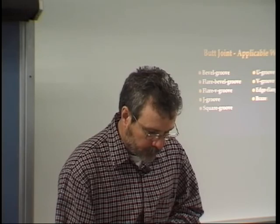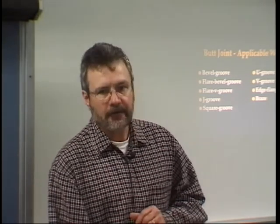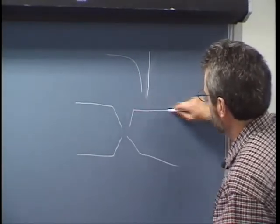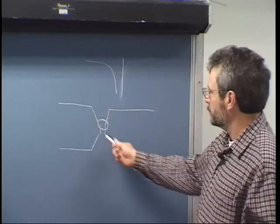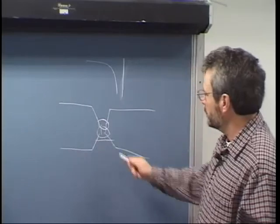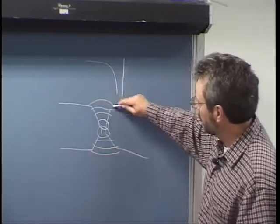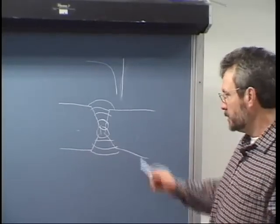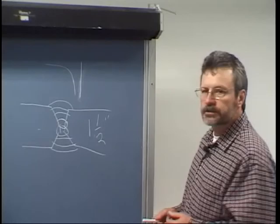On the double V groove butt joint, I highlighted: 'The double V groove butt joint is suitable for most severe load conditions. It is used on heavier plate than single V groove butt joints, usually one quarter of an inch to one and a half inches.' When welding a double V groove, the welder wants to avoid distortion. So you weld one side first, grind it out completely to clean white metal, then put a bead in there, then a second bead. Then alternate to the other side, continuing to build up beads on alternating sides to control heat input and minimize distortion. This is used for up to about one and a half inch thick material.